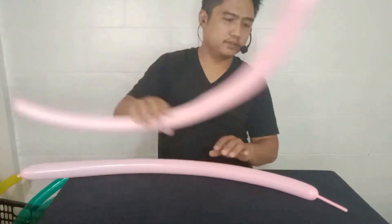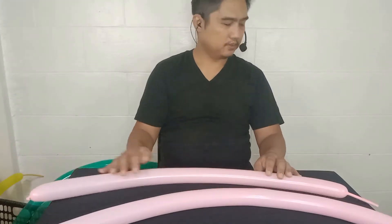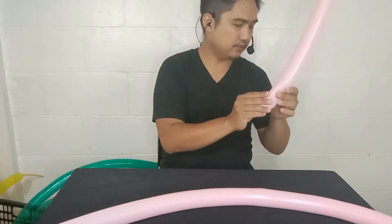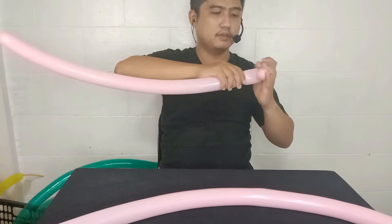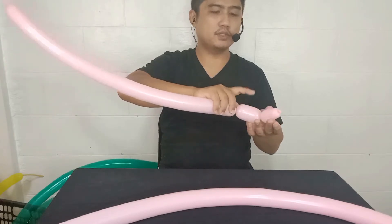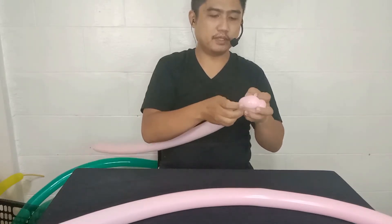Okay, so now we need two bubbles here. One is 3 inches allowance and the other is 2 inches allowance. Let's create the face of our Pteranodon. Two-inch bubbles — two and a half, maybe two and a half. So we have a two-inch and two-and-a-half-inch bubble here. Pull it. Pteranodon, like this.